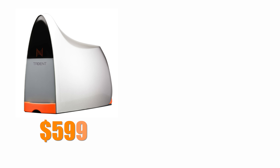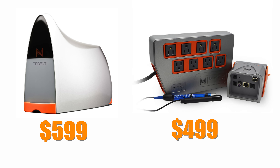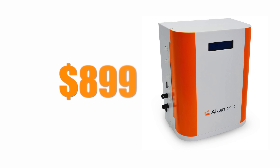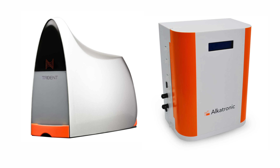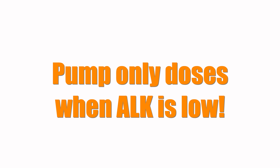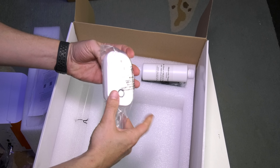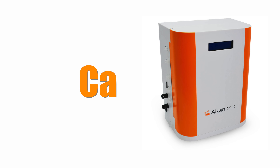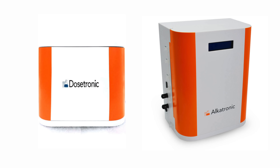The Trident comes in at $599 and a basic Apex system costs $499, bringing the total cost on the Neptune Systems side to $1,100 assuming you don't already own an Apex. For the Alcatronic, the unit costs $899. The key benefit of both units is that they can control your dosing based on their test results. The Alcatronic has a built-in dosing pump for alkalinity, and if you wanted to dose calcium based on Alcatronic results, you can use the Focustronic Dosetronic, which comes in at $699.